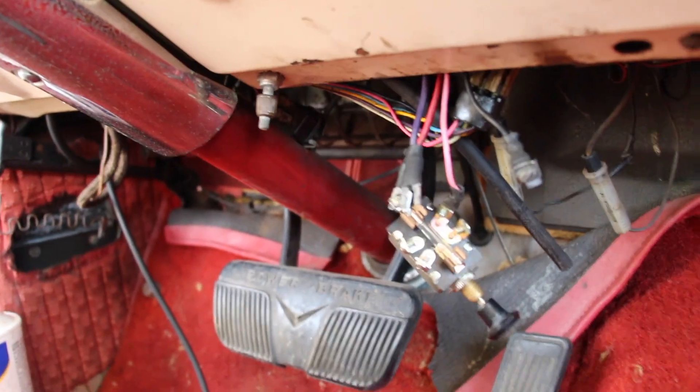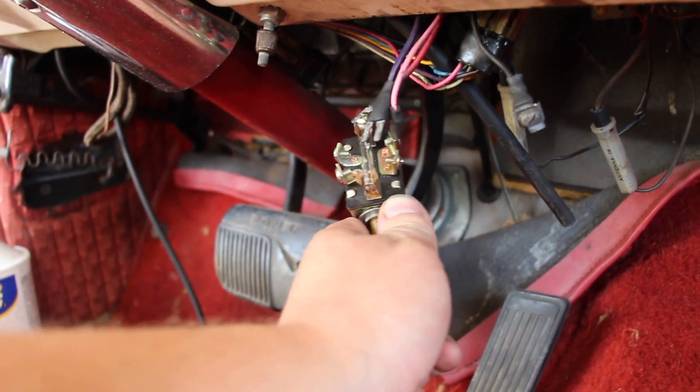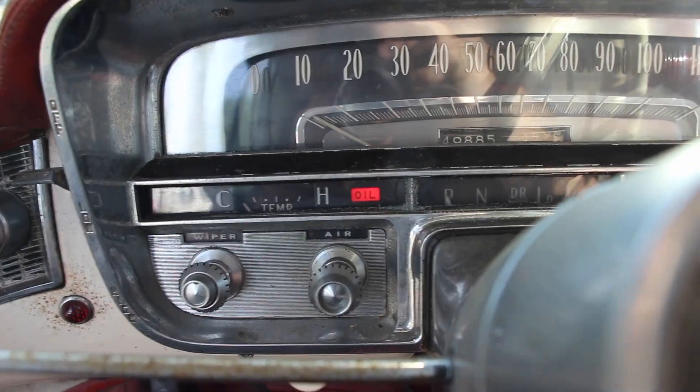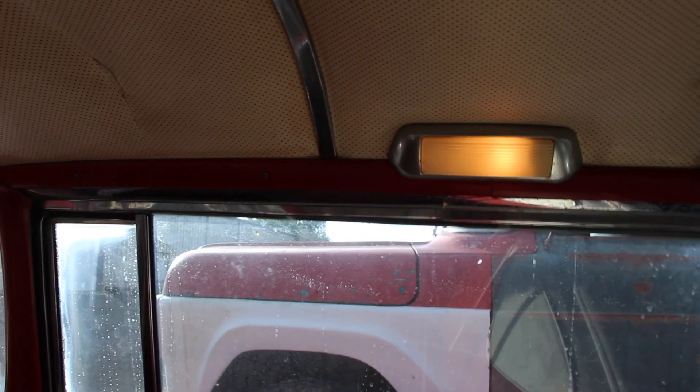I hooked up power and we're going to turn the switch on to the first click — our oil pressure light and our generator light are on, so we know it's getting power. Also the dome light comes on, but that always comes on with the door open. Pretty cool that works.